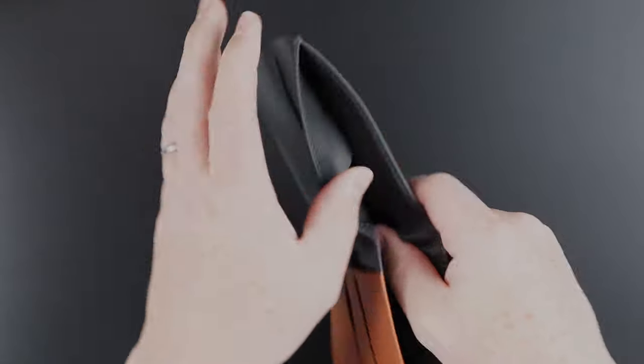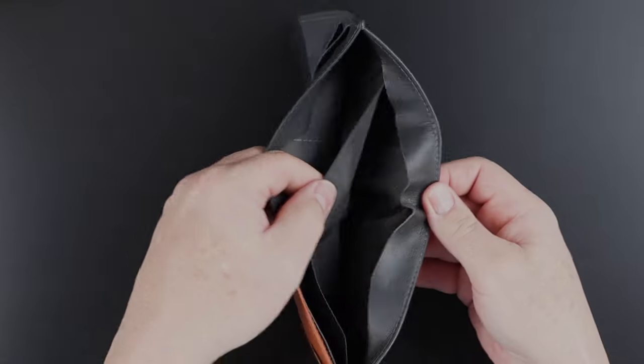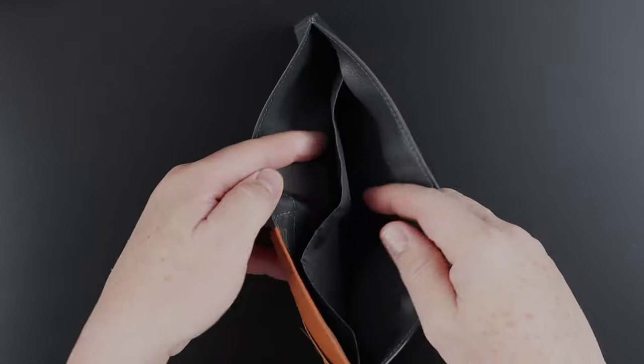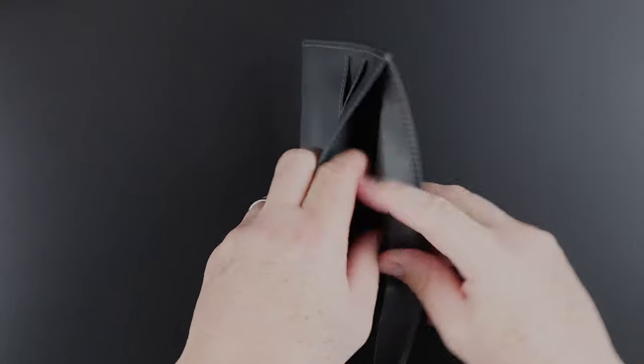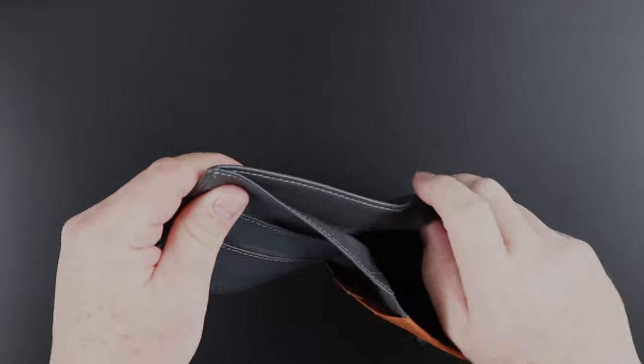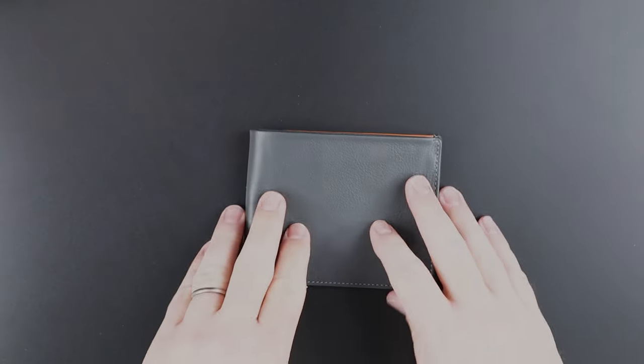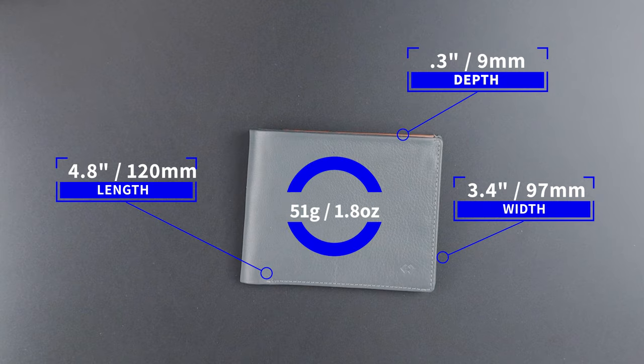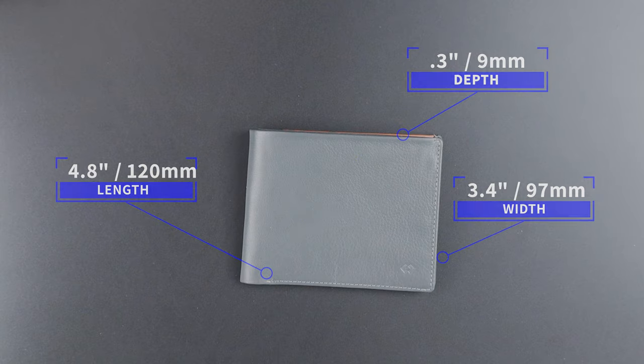Very reminiscent of other wallets we've seen, especially from Bellroy. You have the ability to store cash, different currencies, or receipts with cash — and I think that's maybe where we get the 'business.' That's a quick review of the features. It measures 4.8 by 3.8 by 0.3 inches and weighs 51 grams. That's actually pretty light.